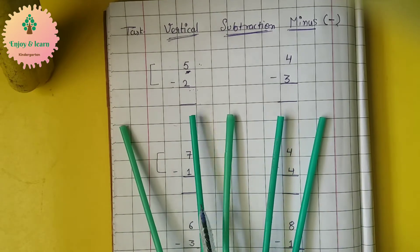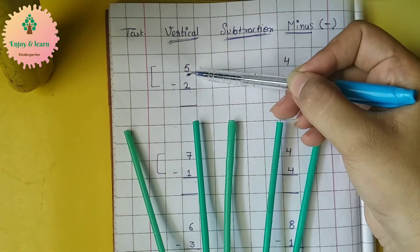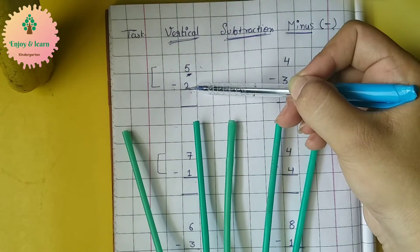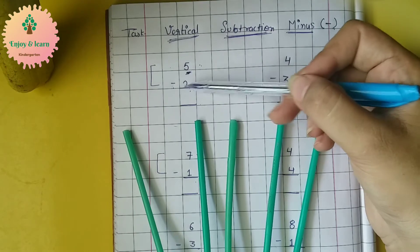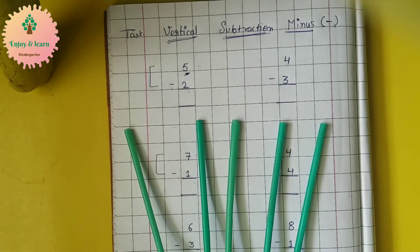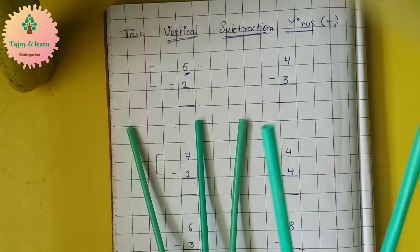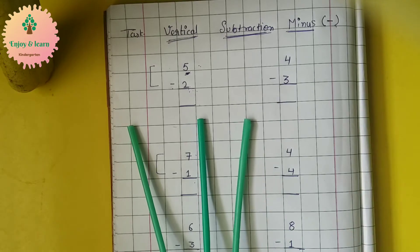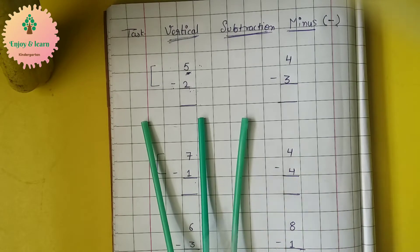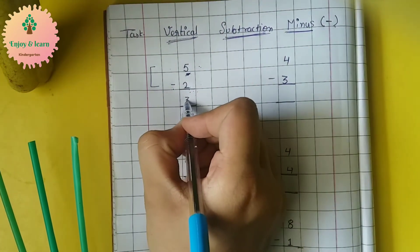Here we have five straws — one, two, three, four, five. Now we have to subtract, that means we have to minus two from it. We have to subtract two straws. So let's take out two straws. Here I am taking out two straws. So how many are left? One, two, three — three straws are left.